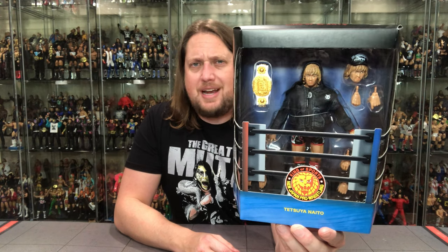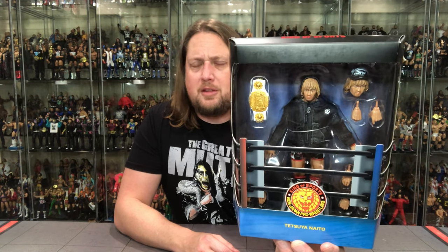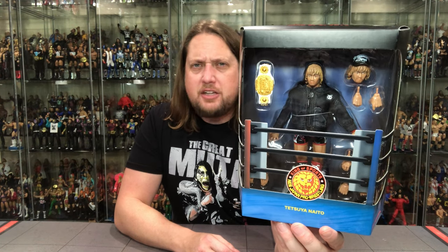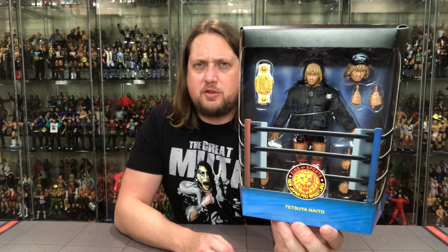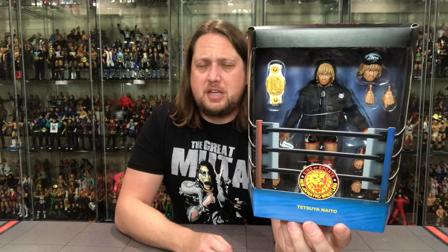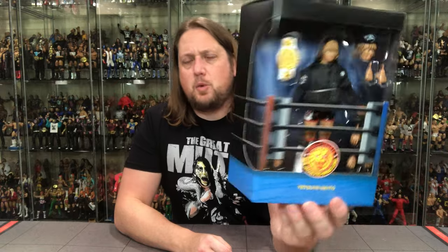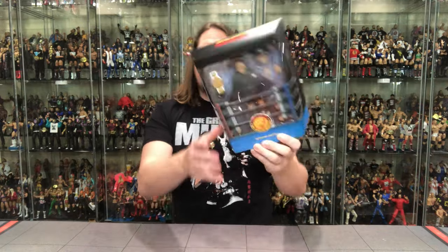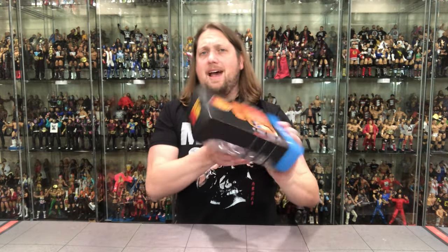And there's the packaging right there. We've got a title belt, extra heads — and that's the head I know, the one with him wearing a hat. Whenever I think of him, I think of him wearing his hat. All the extra hands as usual, and it looks like a soft goods jacket as well. This is the only figure in this wave to come with a title belt, for those keeping track at home. Familiar packaging with the ring post, King of Sports logo, and the name. Same thing on the sides, and all the credits down there.